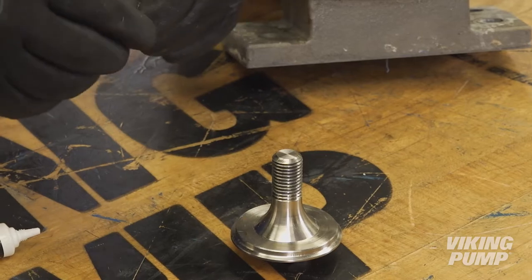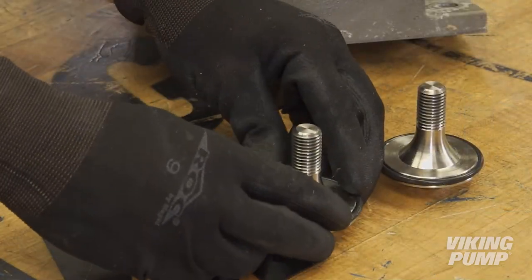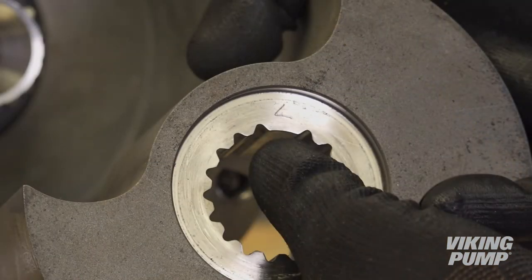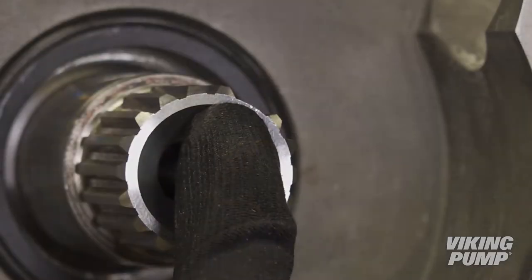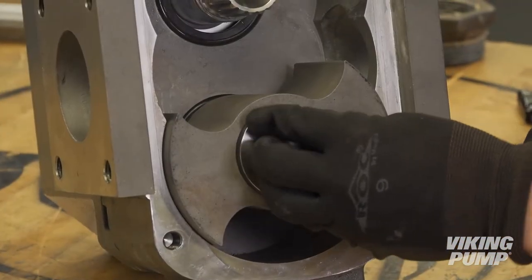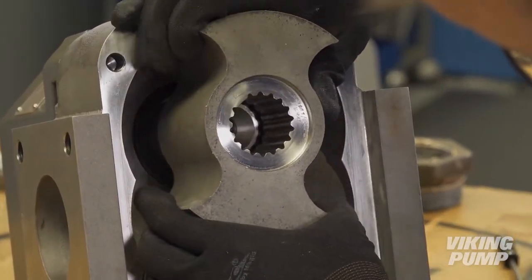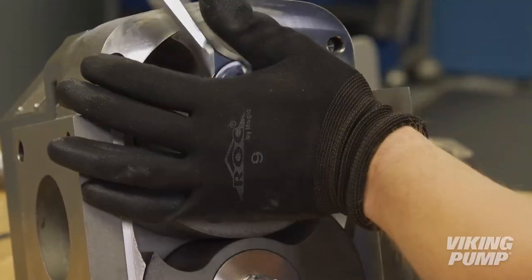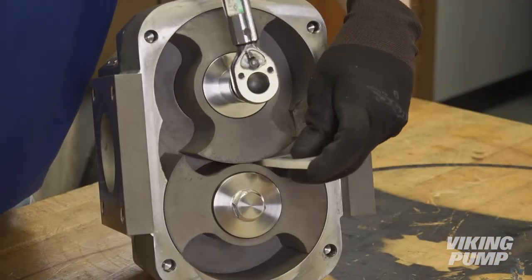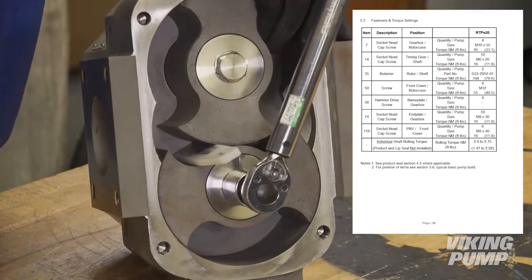Lubricate and install a new O-ring on the rotor retainers. Install the rotors onto the shaft from which they were removed. Note that the missing spline of the rotor will need to be aligned with the missing spline of the shaft. The rotor retainer may be used to gently pull the rotors into place. Block the rotors using the rotor locking tool. Torque the rotor retainers to 80 foot-pounds. Note that all torque specifications can be found within the instruction manual.